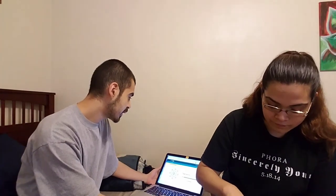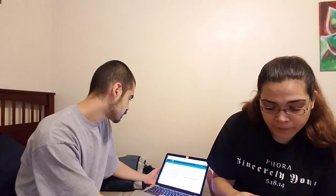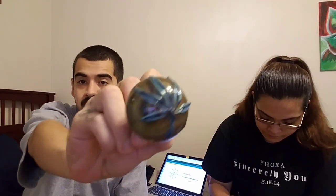So yeah, we're just grinding some weed up right now. I'm gonna smoke from the pipe today. Yeah, we showed this pipe last time, but we're smoking on this one today. Pretty cool pipe.